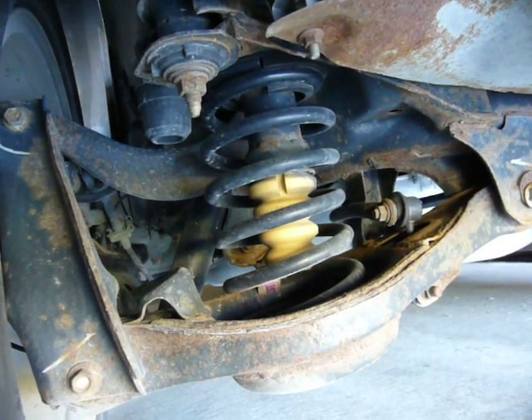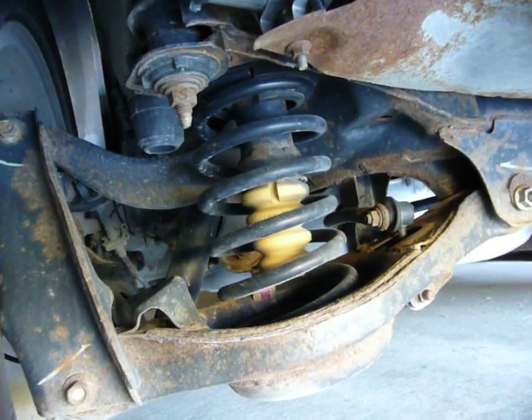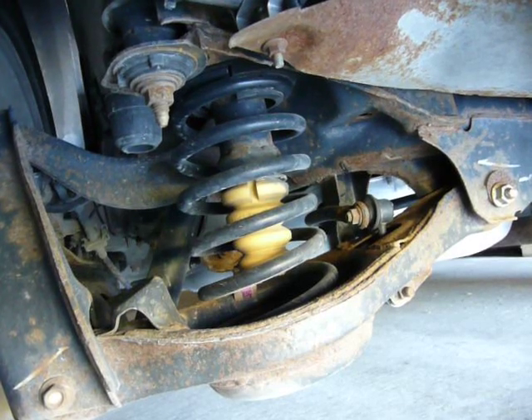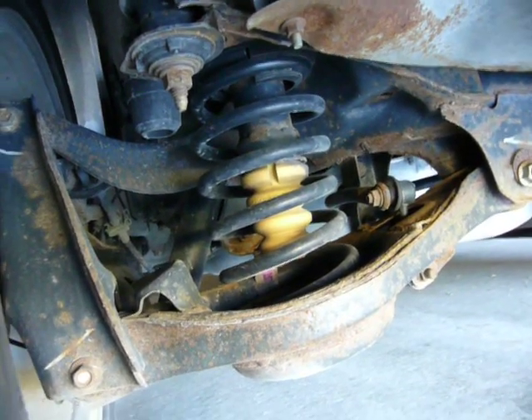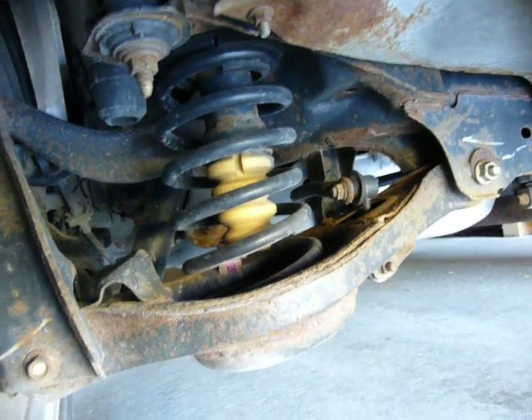Control blade is a buzzword that Ford's been using ever since the original Ford Focus came along in 1998. It's a type of IRS, or independent rear suspension, that basically operates on the principle of an independent rear suspension with a trailing arm.